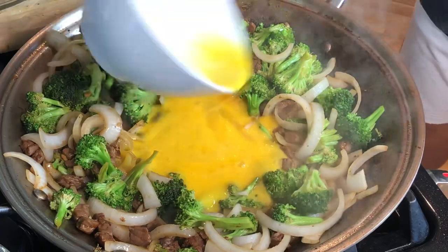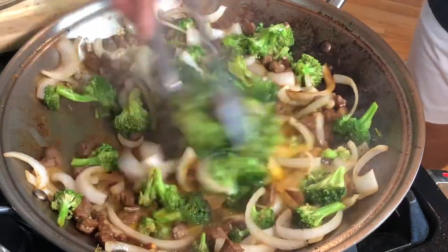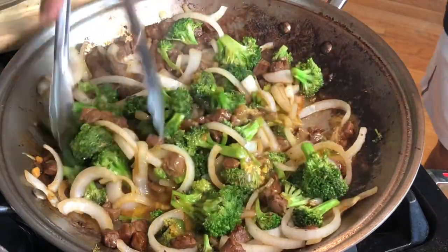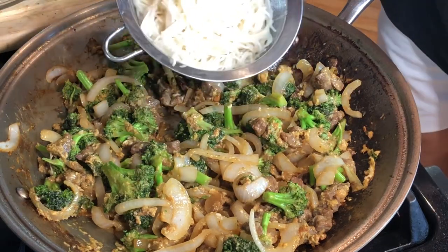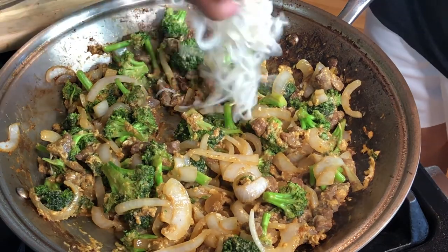I'm adding three beaten eggs and will just continue to combine all the ingredients. Now I'm not adding a lot of noodles — you can add more noodles if you want, but this is good enough for me.